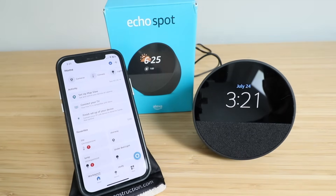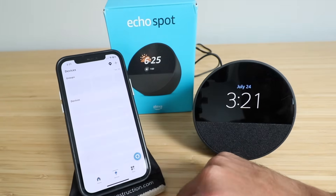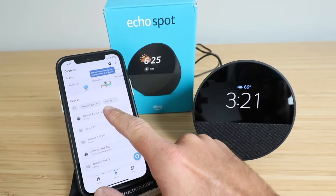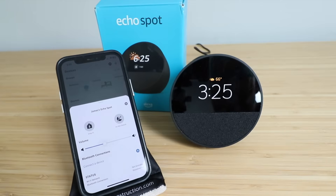Great, our Amazon Echo Spot is now set up. So let's take a look at it in devices and see if we can find this. Here it is, our James Echo Spot. Our 2024 Amazon Echo Spot has been successfully set up and connected.